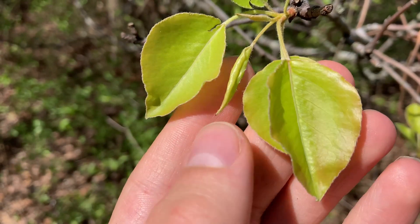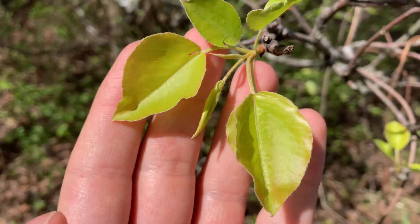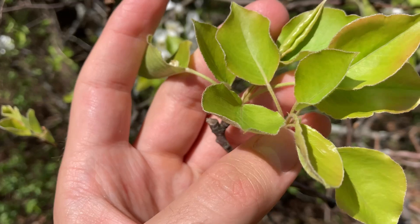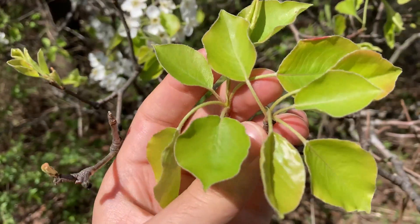The leaves are simple, alternate, shiny, green to dark green. They'll get a bit darker when they're older, and they have a finely-toothed margin that is slightly wavy. In the fall, the foliage turns a dark reddish-purple color.